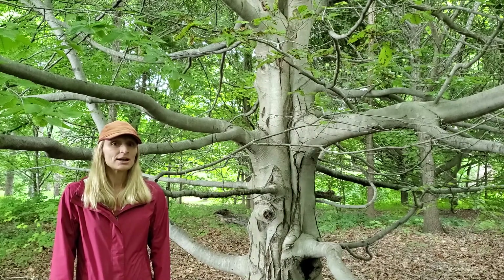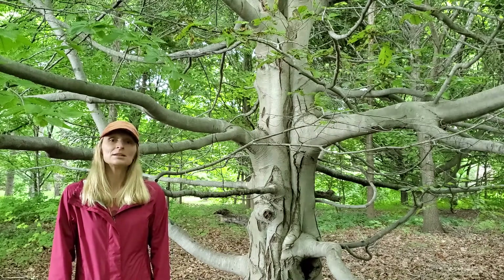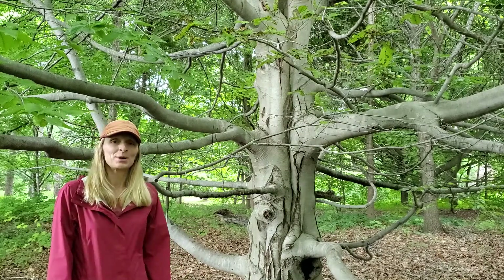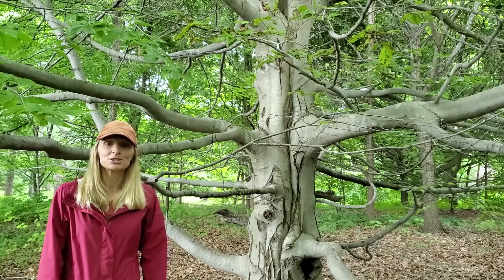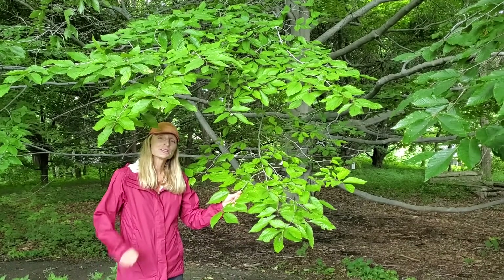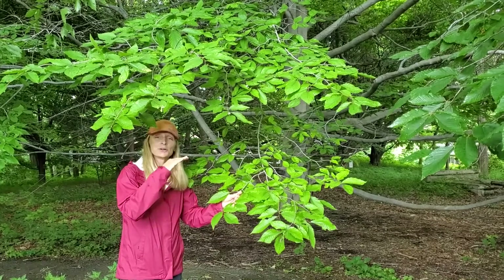The tree is prized for its wood — beech wood is excellent — and is planted ornamentally because of its beautiful smooth light gray bark. Let's talk about the other ways you can identify American beech. Beech holds its branches very horizontally, giving the tree a sort of layered pagoda-like look.